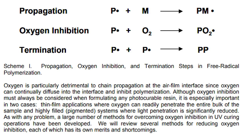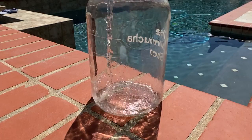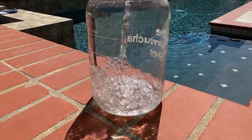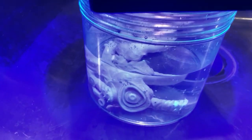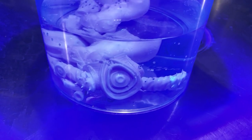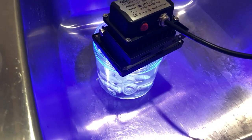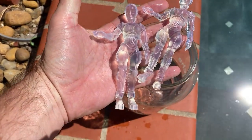Curing your print in water allows the water to act as an oxygen inhibitor, allowing more thorough curing of the print. Water contains less oxygen than air — air contains about 21% oxygen, where water contains less than 1% oxygen. Water does absorb UV light, but not in the wavelengths that cure the resin. The water also uniformly refracts the light around the container, and the light reaches small crevices in the print that traditional curing sometimes can't reach.